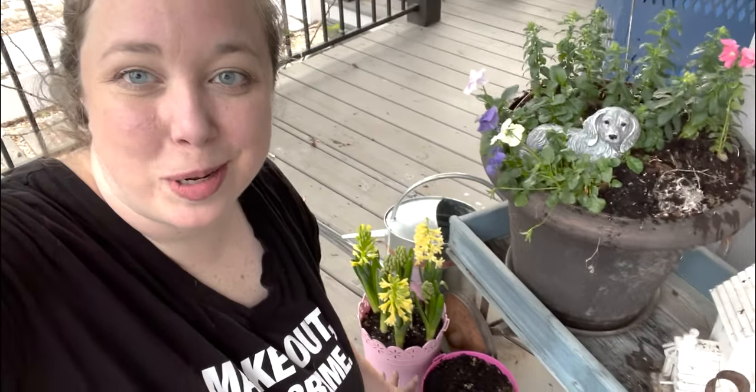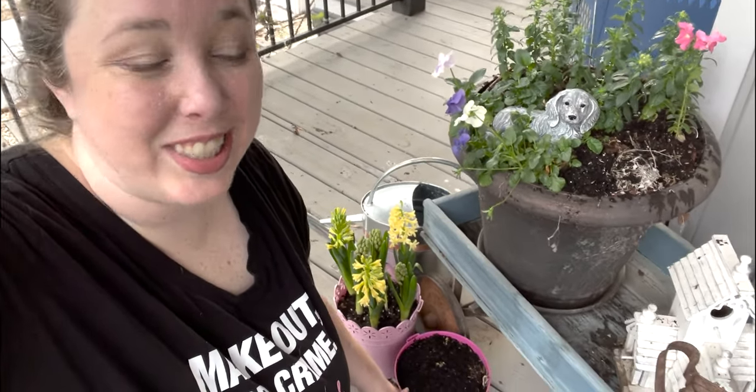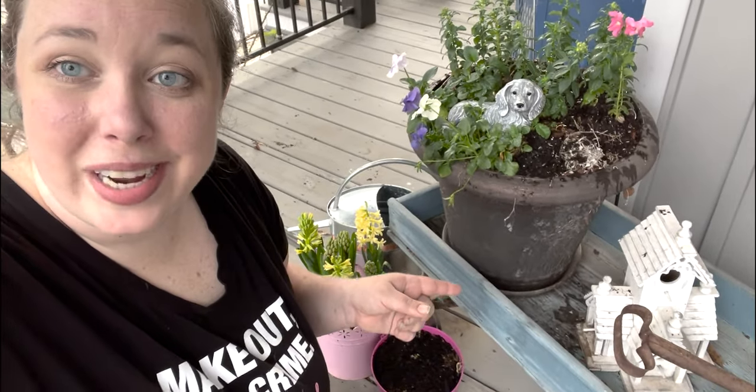I'm going to take my hyacinth bulbs inside where I can enjoy them. And if you want more spring content, you can go check out my tulip planting video because the tulips are starting to come up.